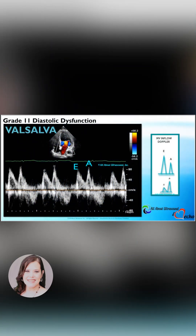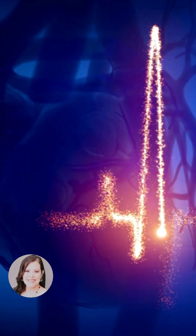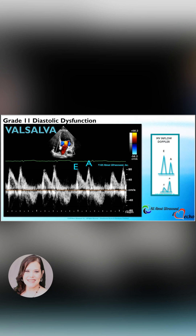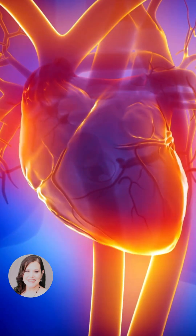The increased filling pressures can be observed upon utilization of the Valsalva maneuver. The maneuver is effective if you see a rise in heart rate, and you may also see a decrease in the overall velocity. The Valsalva maneuver increases the intrathoracic pressure and reduces the venous return to the atrium, which unloads the ventricle and causes a drop in filling pressure.